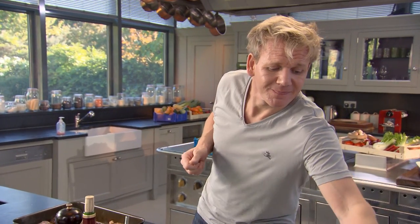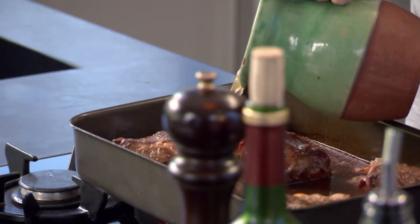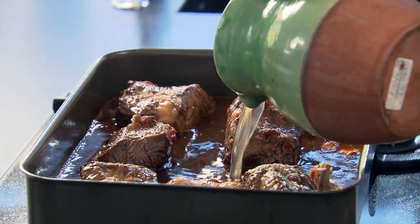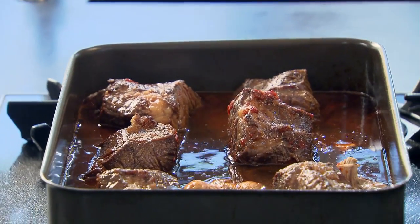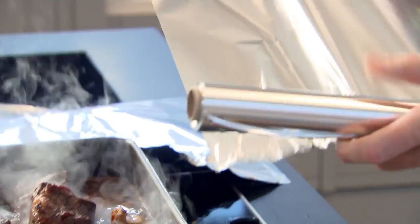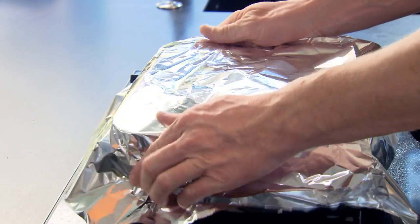Stock in — beef stock is perfect, chicken stock is fine. Just to about an inch underneath the beef short ribs. Bring it up to the boil. To lock in all that flavor as the beef ribs slow cook, cover them so they braise from the bottom and steam from the top. Into the oven, two and a half hours, 170 to 180 degrees.